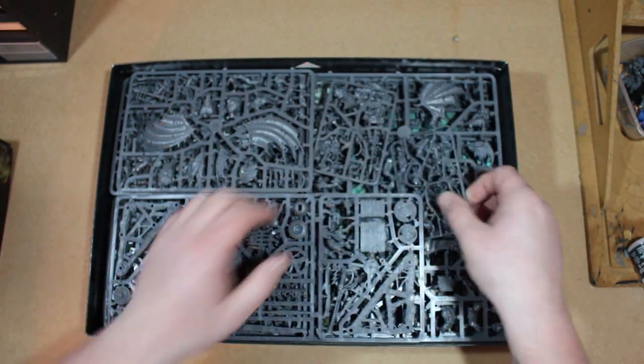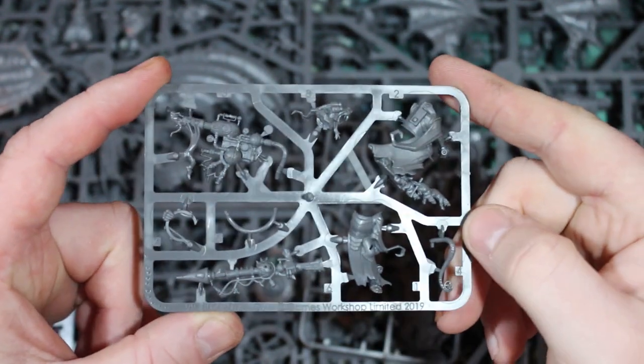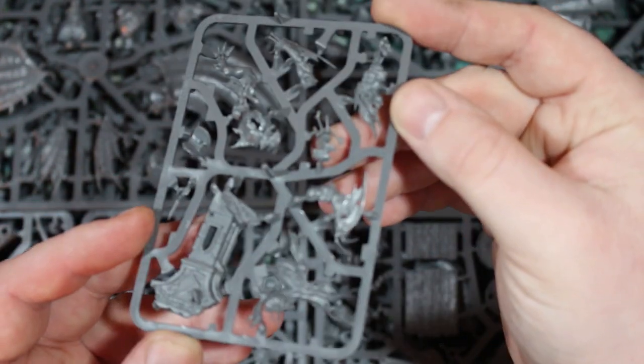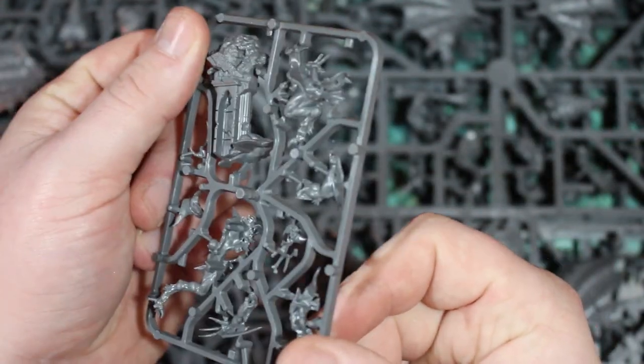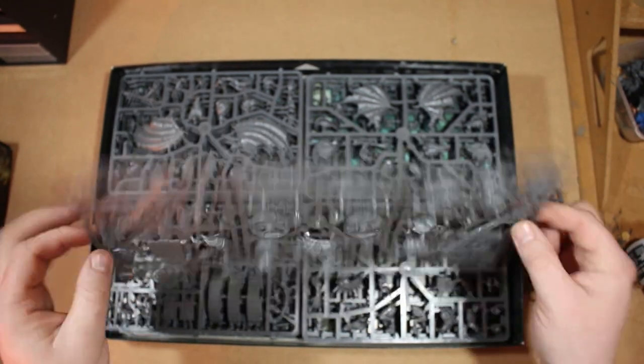We've got two bags of bases, and here are your two hero models. This is the Bombardier - I'm going to look at these in better detail toward the end of the video - and here you have the Ghoul King with that amazing scenic base he's on. This is probably my favorite model from it so far simply because its pose is awesome.